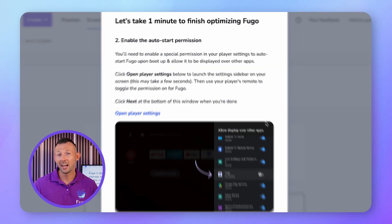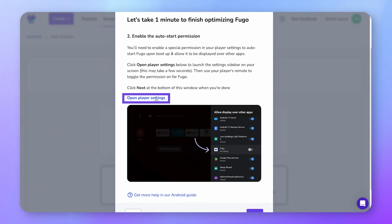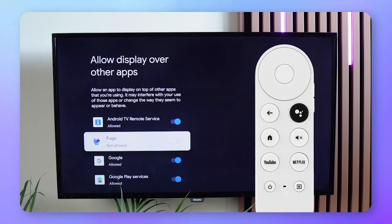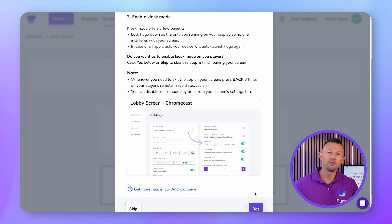Now you're going to enable the Auto Start permission, which will allow Fugo to automatically start when you boot up your player and be displayed over other apps. Click Open Player Settings. Fugo will automatically open the player settings on your screen so that you can enable this permission. Use your remote to toggle this permission on for Fugo. Back in Fugo CMS, click Next when you've finished this step.